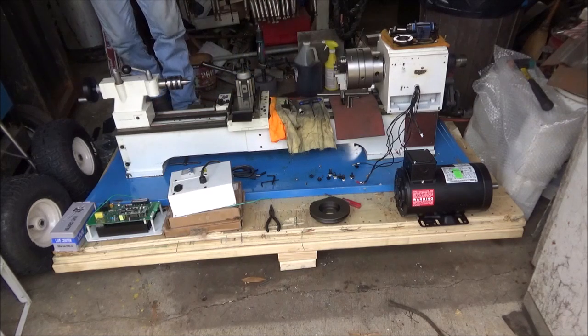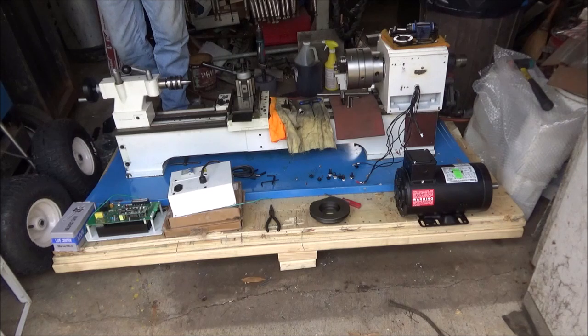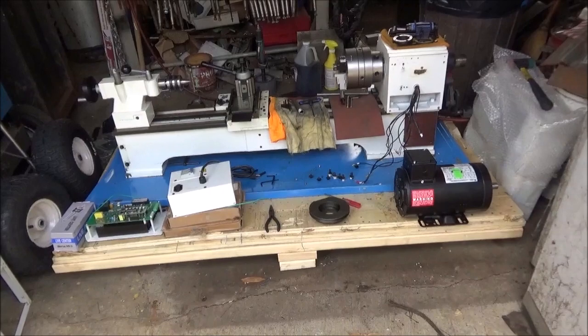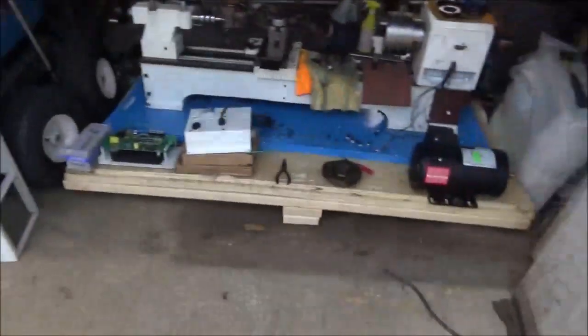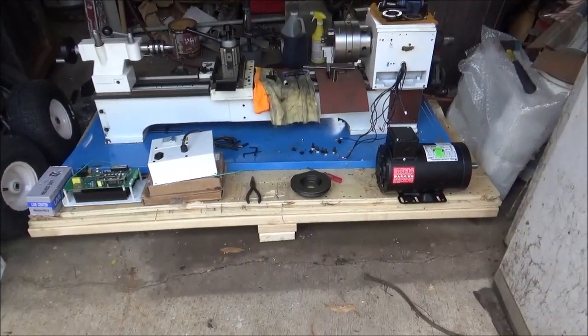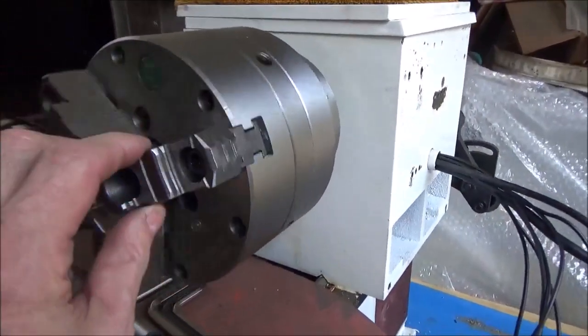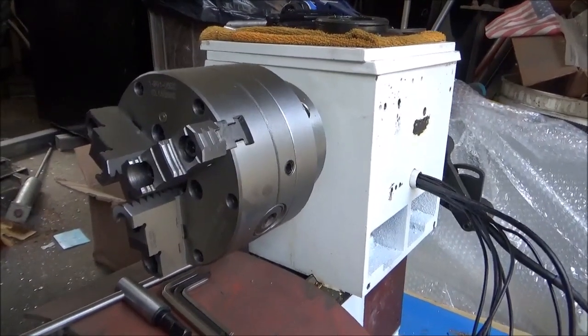That's pretty much it for today. I'll get another video out when I start getting everything set up. I figured I'd do a little intro video showing the machine and introducing the new build. The mill is still in the crate over here, wrapped up pretty good. As for the lathe, I've got a really nice chuck — a buddy in Texas sent it on to me after I did some work for him.